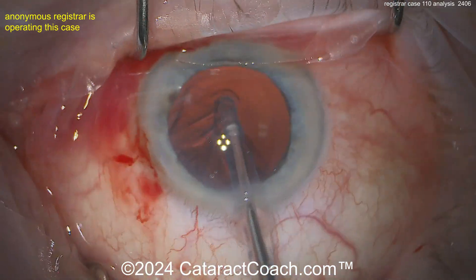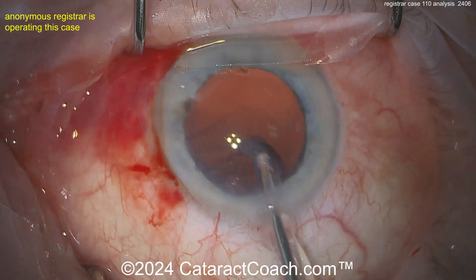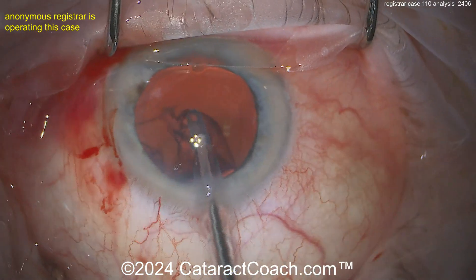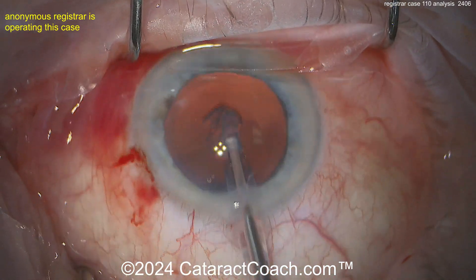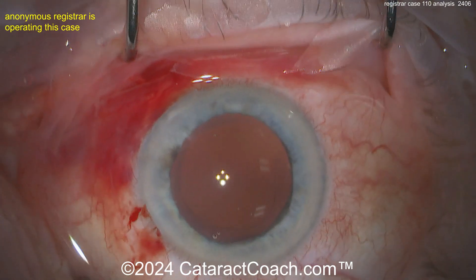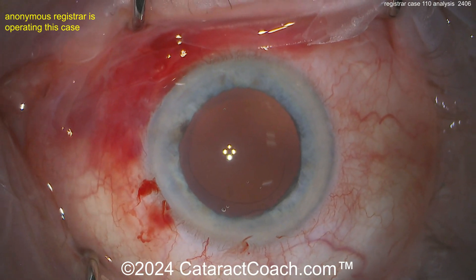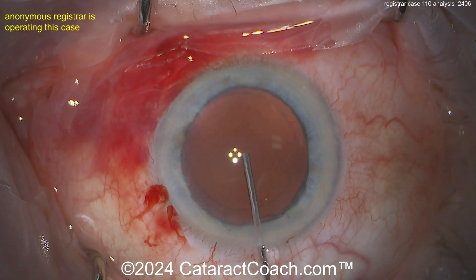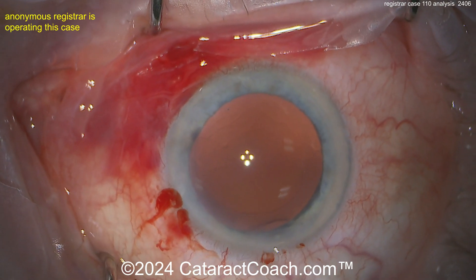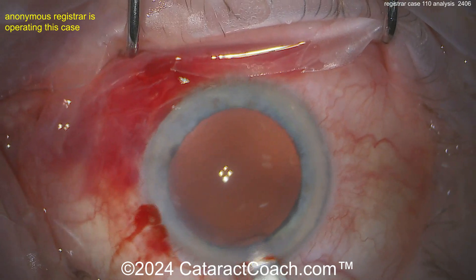I know that's what your professor told you, and that's okay — it's reasonable and it does help for the reasons we discussed. But I'd look to get your settings a little more fine-tuned. There's a 10-part series called Phaco Fundamentals on CataractCoach.com that will teach you all the phaco settings and how to choose them to address exactly what you're seeing here.